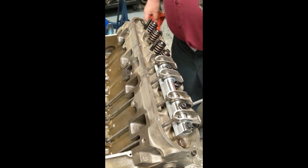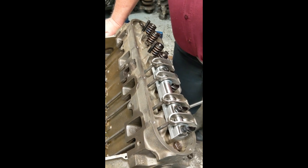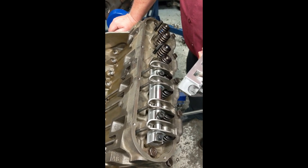This is Courtney with CAD Company, giving you a short instruction on one of the quickest ways to set up your rocker arm system.